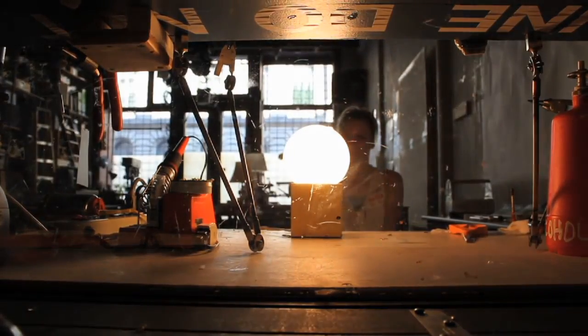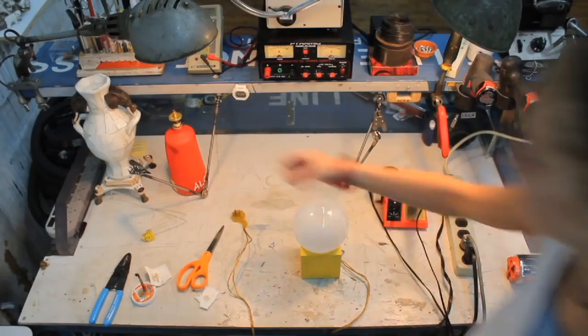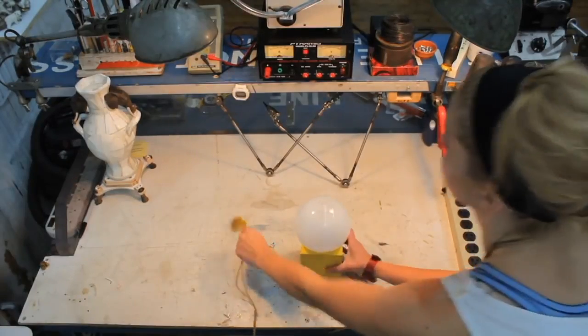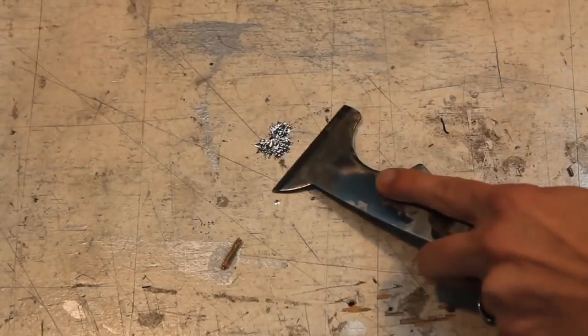Well done, but Elsa is not finished. Now she must reset her workstation. Everything is put away, but Elsa is not finished. Now she must clean her workstation.